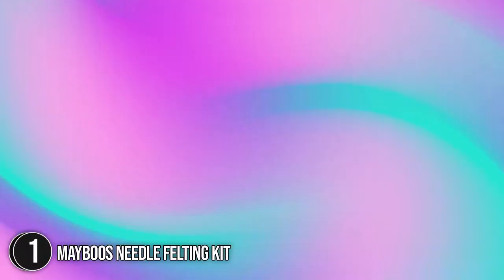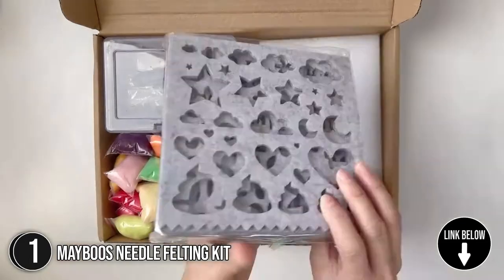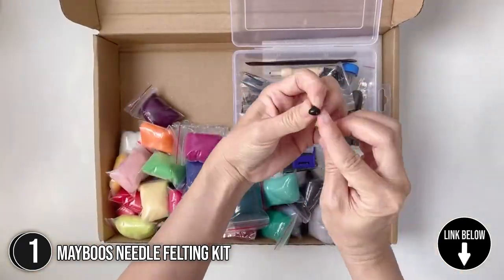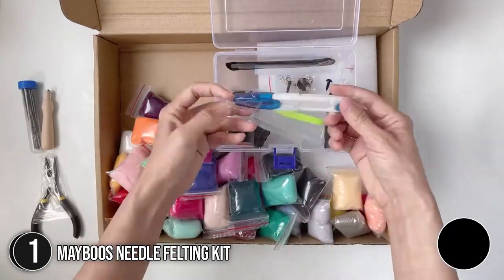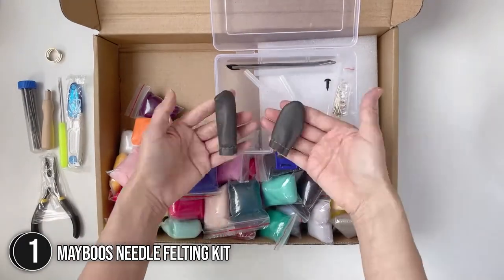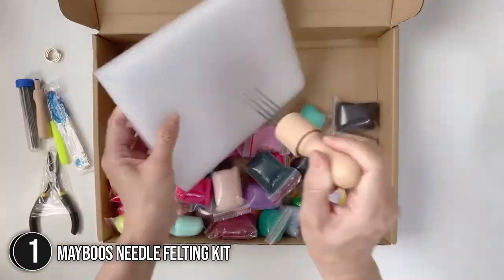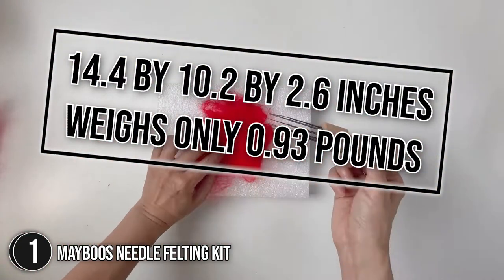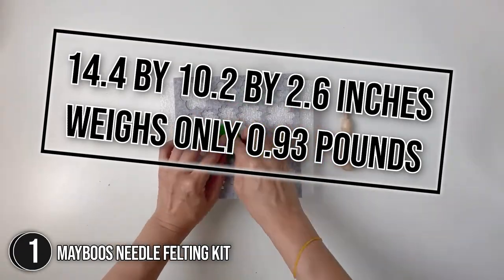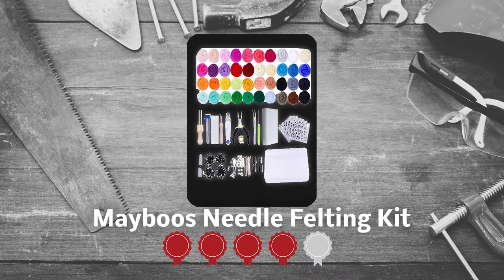The first felting kit on our list is the Mayboos Needle Felting Kit. This complete felting wool yarn kit includes felting needles and all the supplies you'll need to start working on your projects. Each wool color is packed in an individual reusable bag and the needles come in a transparent plastic case. Each spool of yarn is compact, making them perfect for travel and enough to get you started and try out various projects. Overall dimensions are 14.4 x 10.2 x 2.6 inches and it weighs only 0.93 pounds.